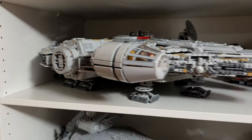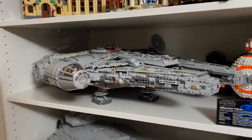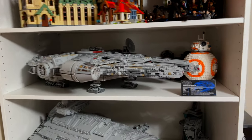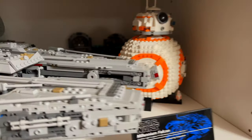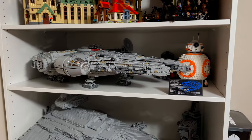Then on the fourth shelf, we've got the UCS Millennium Falcon. I'm really happy with how this looks — it just fits so perfectly into this shelf. We've also got the Death Star Final Duel set in the very back, and then BB-8 to the right of the UCS Falcon.